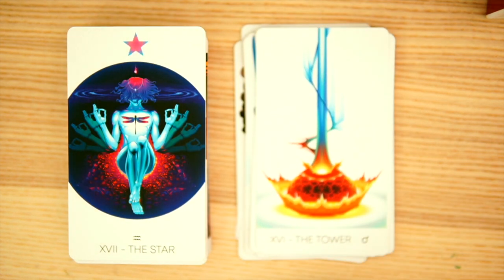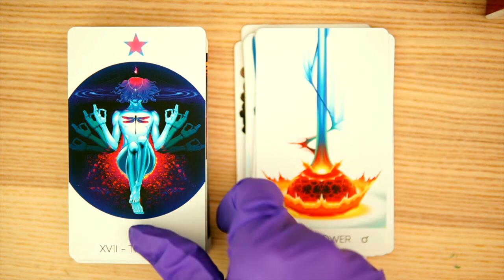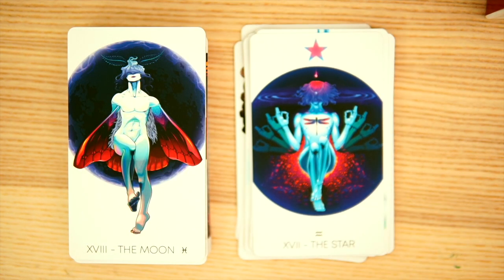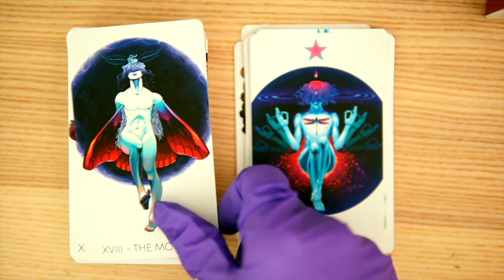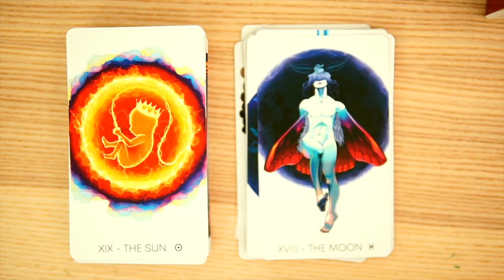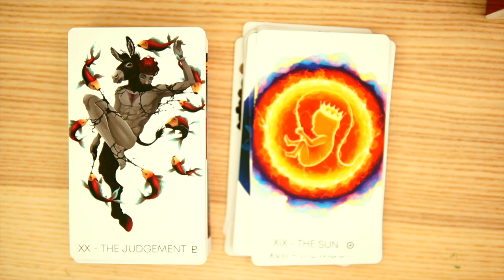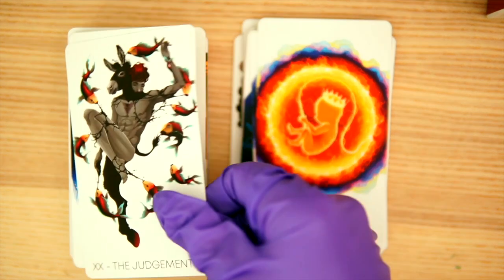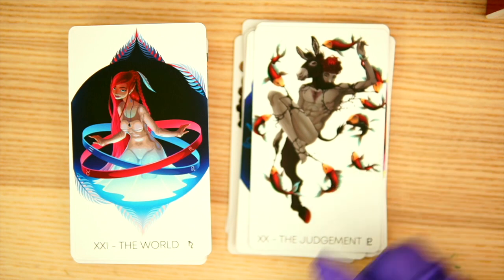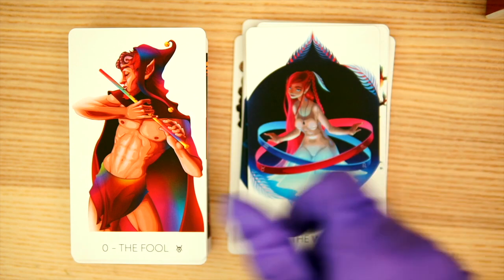Then we have the Star, which is interesting. We have the Moon — it looks kind of like the Star but not. We have the Sun — kind of cool interpretation of that, I like it. Then we have Judgment, which looks pretty cool indeed. Now we have the World.